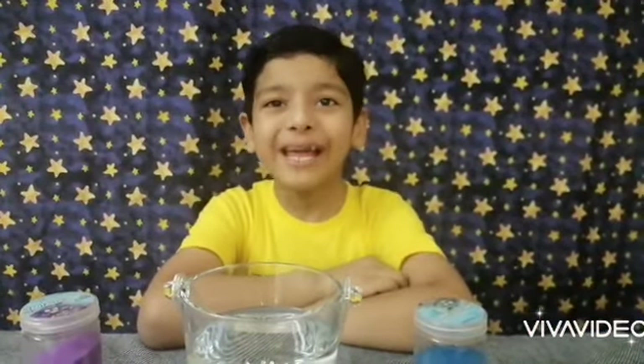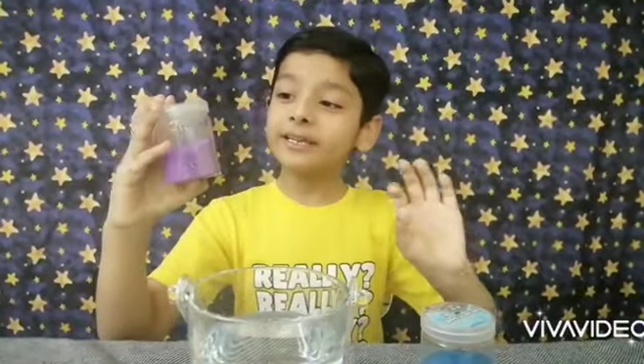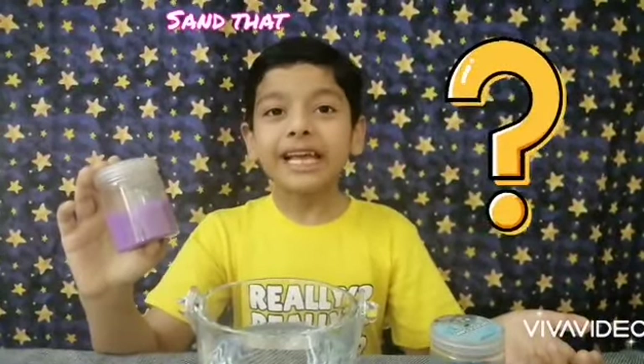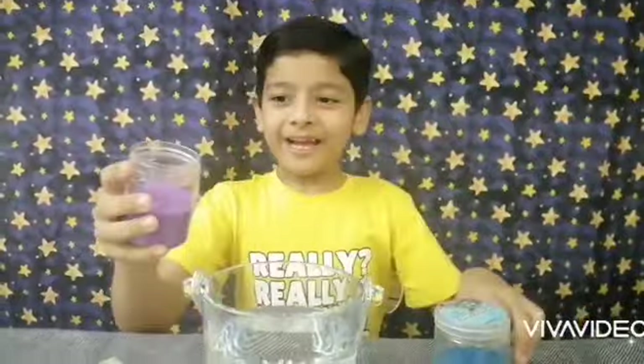Hi guys, this is Hamza Rafi and today we are going to do another DIY experiment, but it's not going to be boring — it's going to be magical. So we bought this sand online, but it is hydrophobic. Do you know what that means? It means that it repels water. Let's try this.